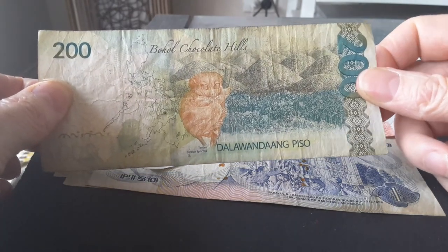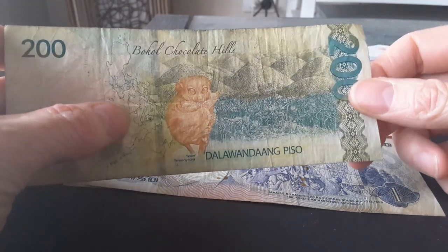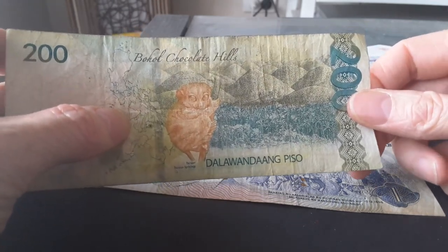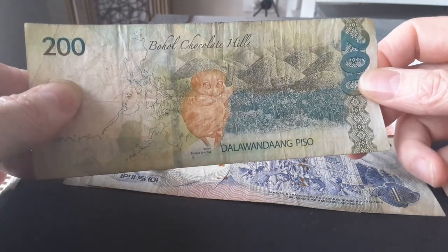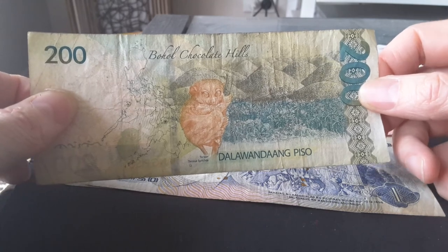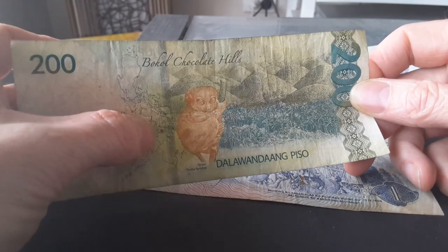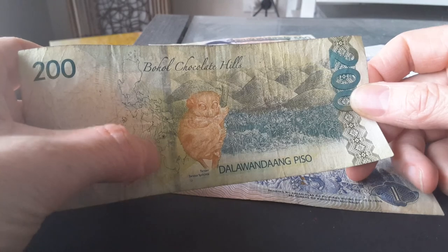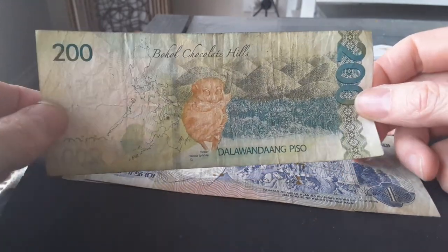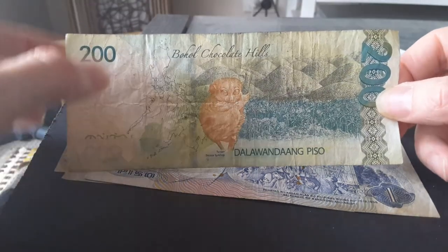On the reverse of the 200 pesos there's a tarsier, which is a type of primate. It also has the Bohol Chocolate Hills — a group of about 1,268 to 1,776 hills, mostly covered in grass but also palms and tree ferns — located on Bohol island. The note also has a map showing Luzon, Mindanao, and where Bohol is. It's quite a beautiful banknote design; these new ones are great.